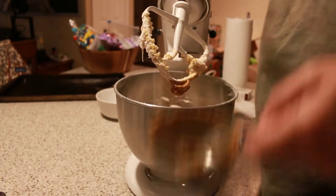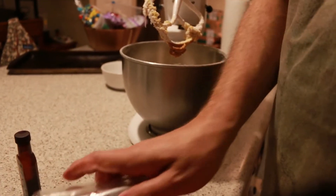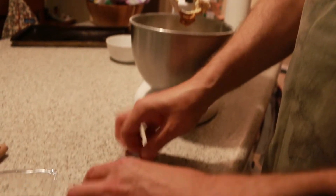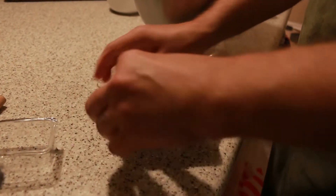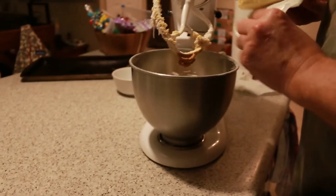There are probably a bunch of recipes without lard, but this one uses one cup. It looks like butter on it but it's not — it's lard.